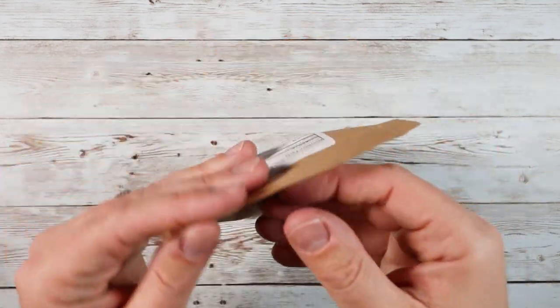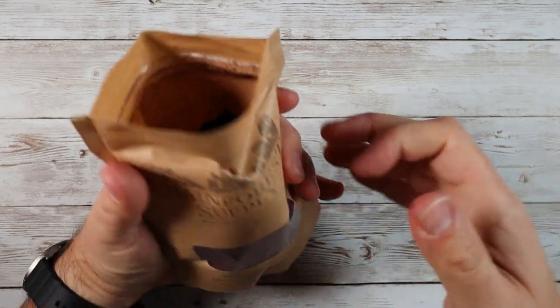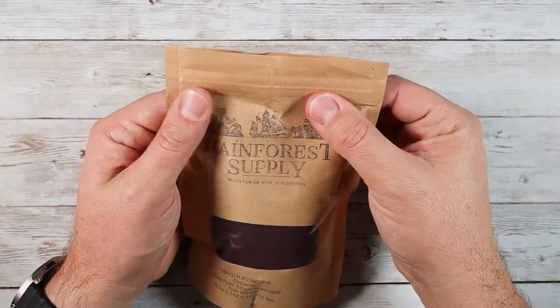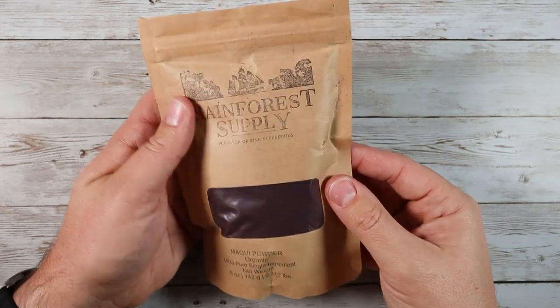It's just a really cool powder — just that berry flavor. It's a five-ounce bag. A little bit goes a long way, so this is going to last me a very, very long time. I've been using this for a couple of weeks now and I've barely made a dent in this bag at all.